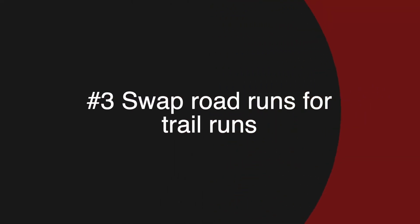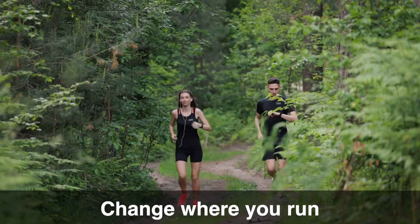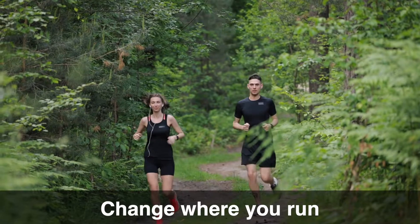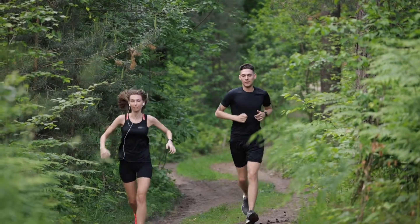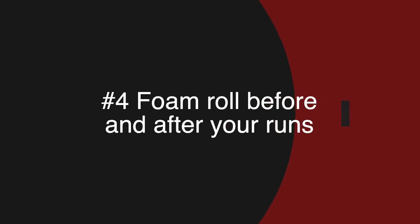The third thing you can do is swap road runs for trail runs. If you're experiencing knee pain when you run right now, it's time to reorganize your running schedule and change where you're running. Swap one or two of your road runs for a couple of trail runs each week. Trail routes are softer on your feet and they're better for your knee joints. This will help reduce knee pain and you'll recover quicker after your run.